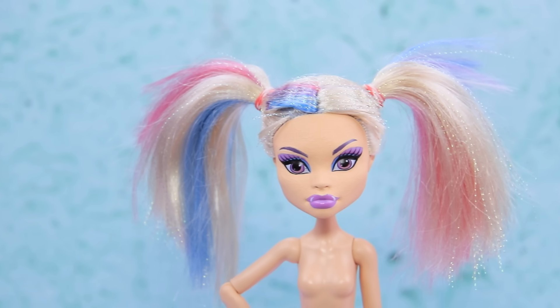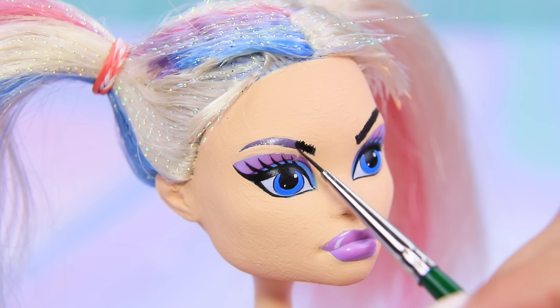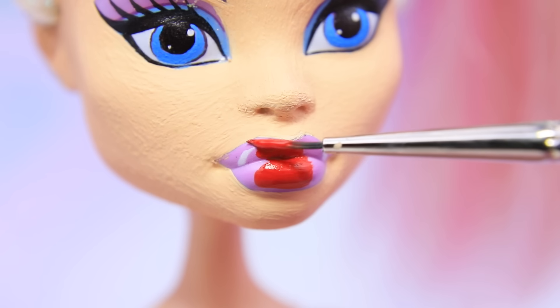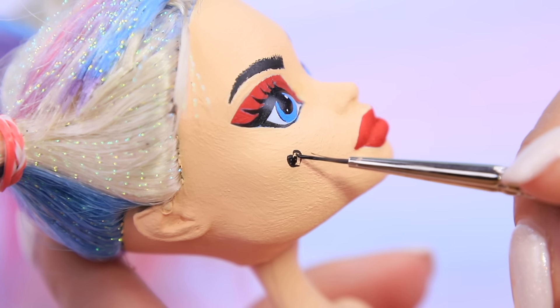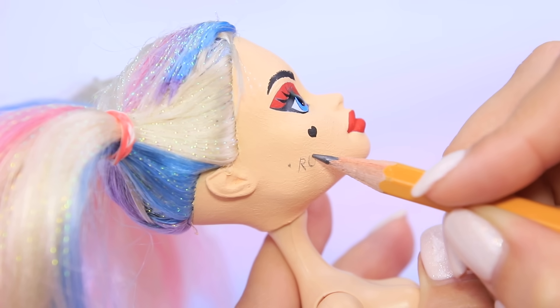Harley has blonde hair and blue eyes, so paint the pupils! Define her eyebrows. Apply dark red to her lips. Her eyeshadow is bright too — blue and red! Harley's distinctive features are a black heart-shaped mole on her cheek and a tattoo a little lower.